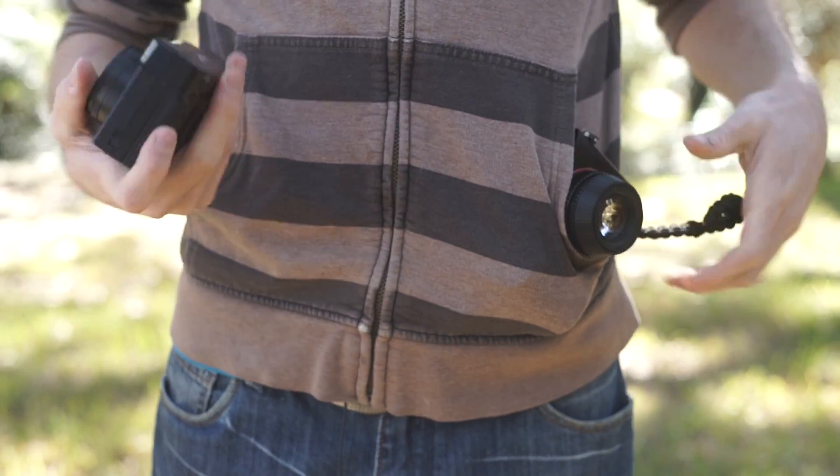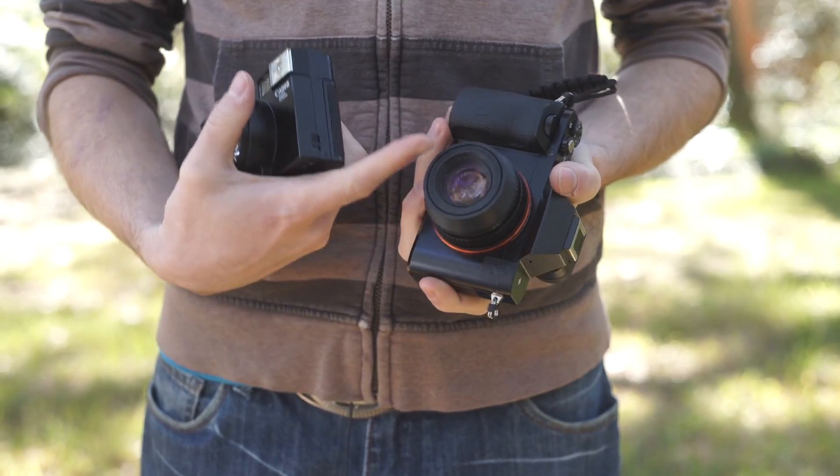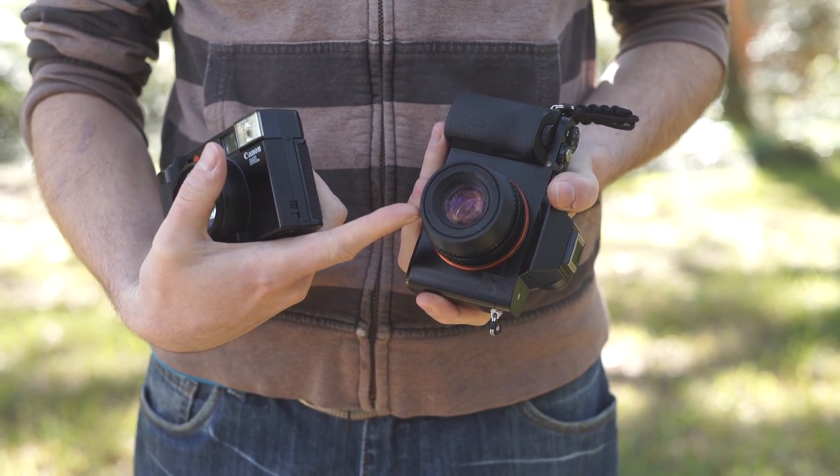We will be adapting this lens onto a Sony A7, and our end result will look pretty much exactly like this.